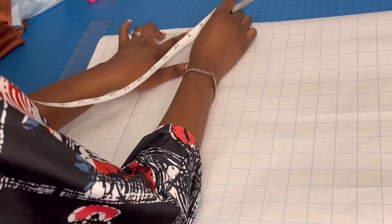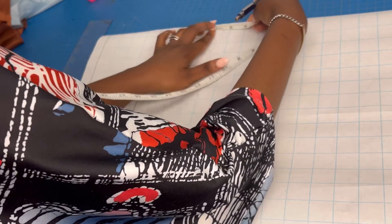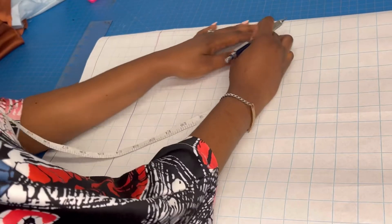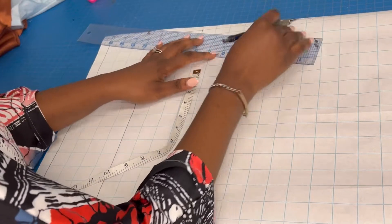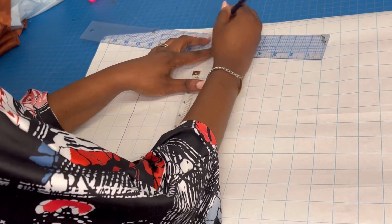After giving the extra four inches, I can go to the top and have my usual standard three inches at the top, and then extra five inches for my shoulder slope. This is five inches right here and three inches right here. From my five-inch mark, I'm going to go down by one inch and then draw my shoulder slant.